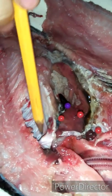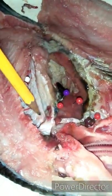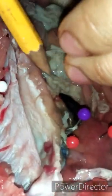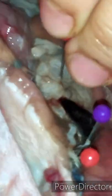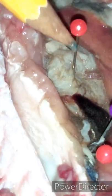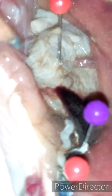After the swim bladder, now we're going to locate the pyloric caeca — it is located here. The pyloric caeca secretes enzymes that aid in digestion and may function to absorb digested food, or do both.